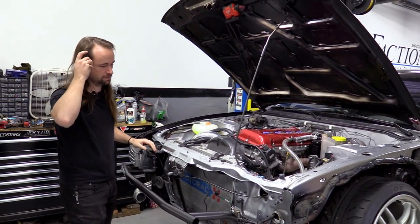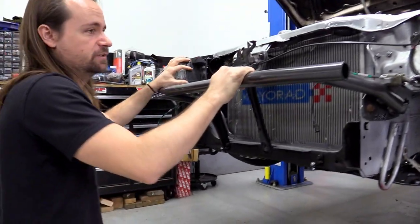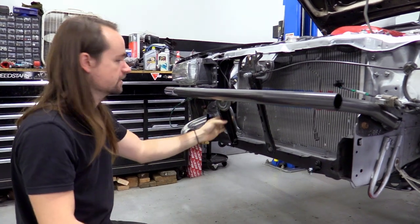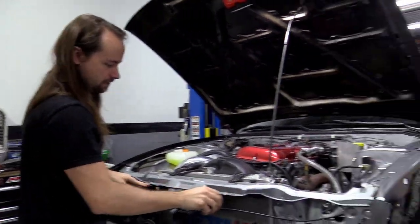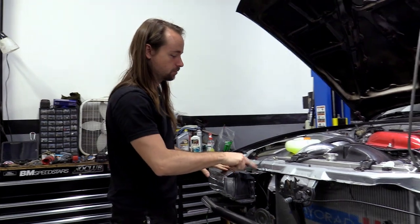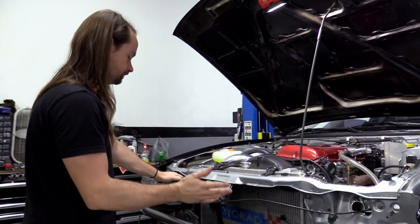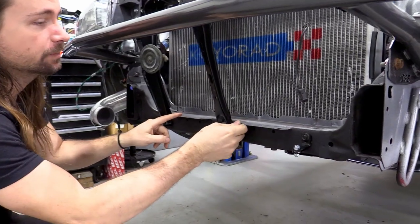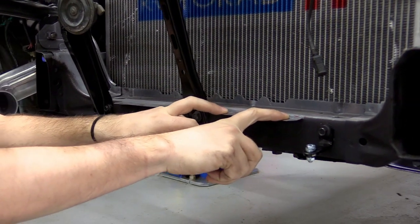This is a 240SX converted to a Silvia front end, but the kit will work with pop-up front ends and Silvia front ends. If you're on a Silvia front end, these brackets are different from pop-up brackets — we sell those on the website too. Now, something important: you're going to need these factory mounting tabs for the OEM bumper. The bumper cover would sit right here and connect to them. Some people have ripped these off, but we've always been looking for a reason to keep them — and this is it.